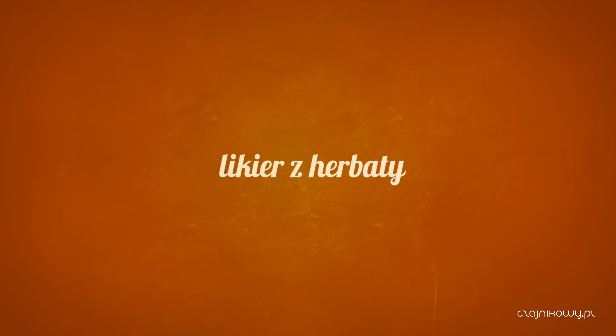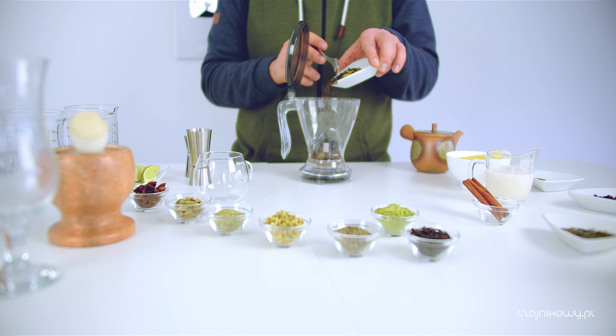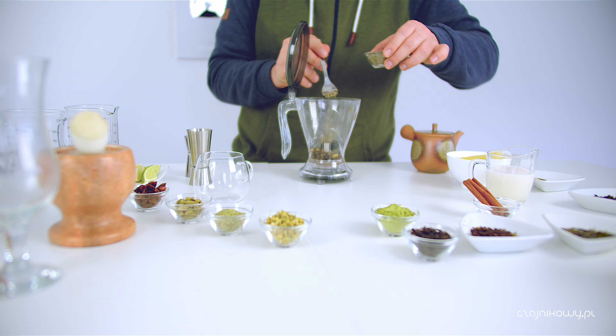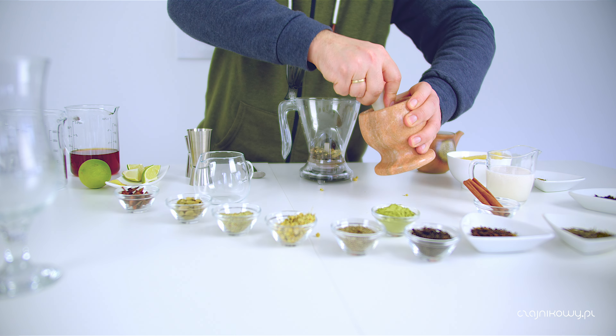Likier ziołowy, który swoje korzenie ma za Odrą i właściwie został wynaleziony przez jakieś koła łowieckie po to, żeby lepiej trawić dziczyznę. Tajemnicze składniki - mamy kilka różnych dostępnych na rynku takich likierów, nie wiadomo co w nich jest. Do tego użyjemy herbaty puer. Albo nam najbardziej smakuje gotowa mieszanka z kardamonem i cynamonem. Jeżeli tego nie macie, musicie osobno dorzucić do czystego puera kardamon i cynamon. Poza tym dodajemy rumianek, tymianek, rozmaryn i anyż, który musi grać pierwsze skrzypce. Tłuczemy go wcześniej w moździerzu. Całość zaparzamy dość mocno.